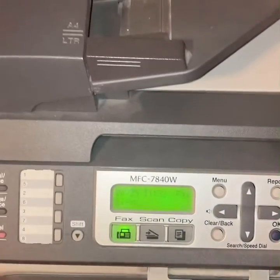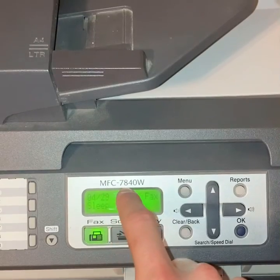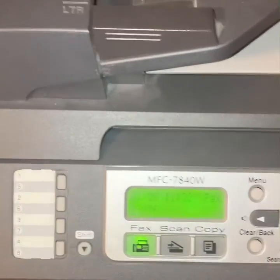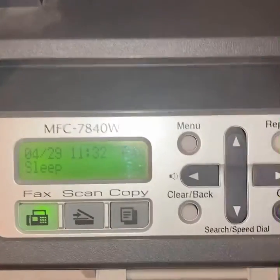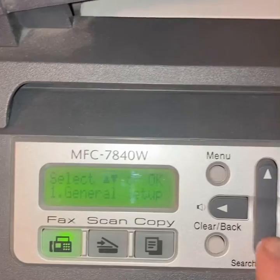Alright boys and girls, here's a video on how to connect your MFC-7840W Brother printer to the Wi-Fi. Hard to find a video in English or just in general — don't know why — so I got you.